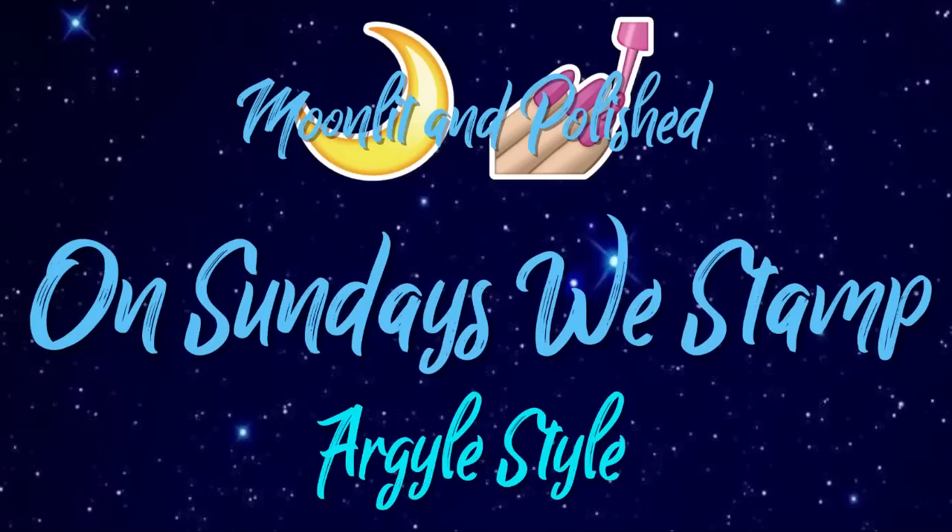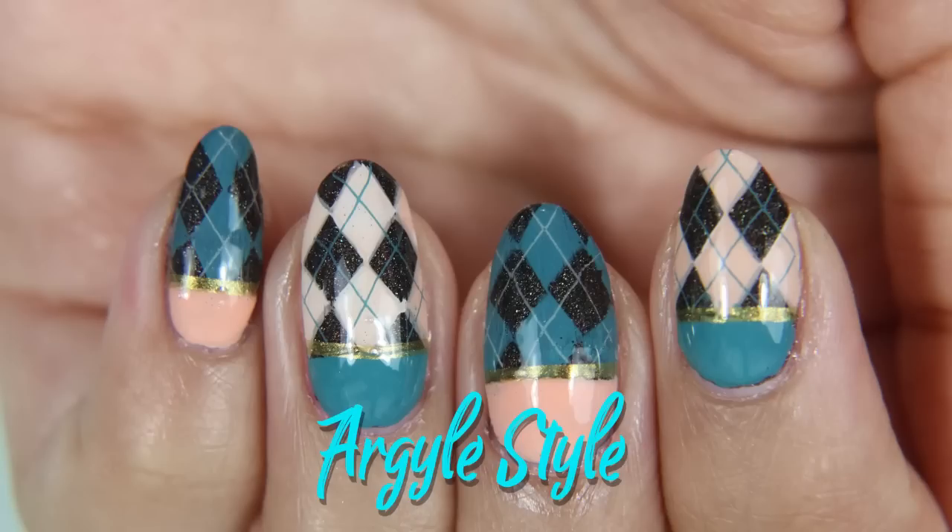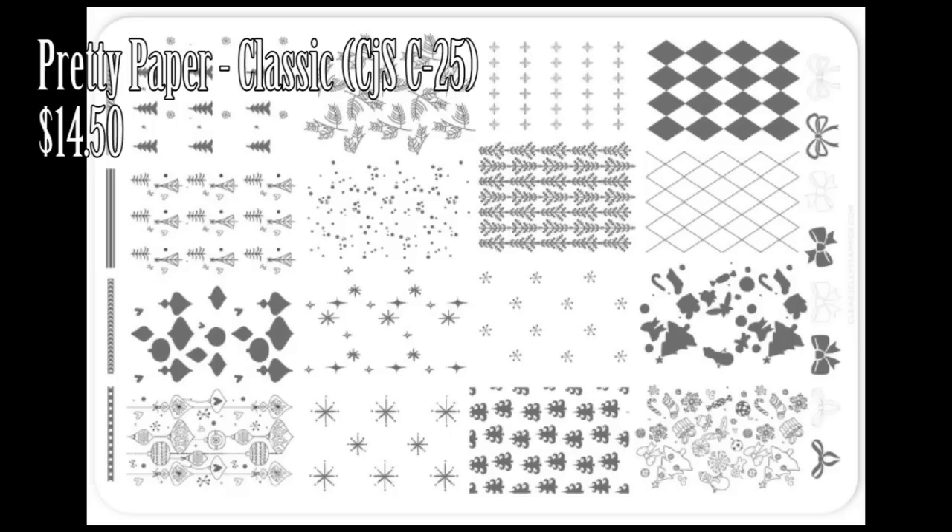Hey guys, welcome to another episode of Moonlit and Polished. On today's episode of On Sundays We Stamp: Argyle Style. Yes, it's corny and I like it.